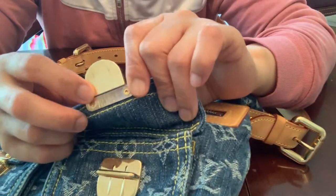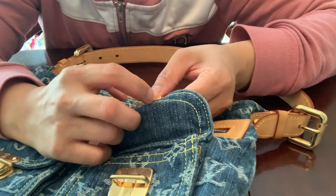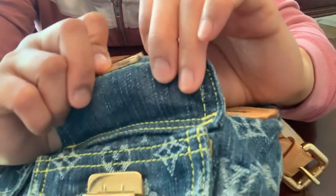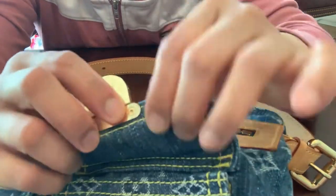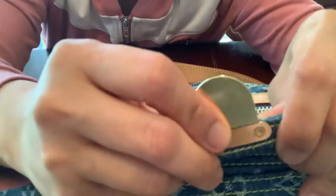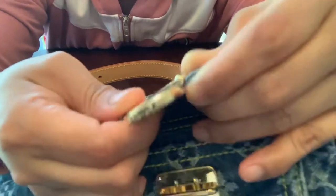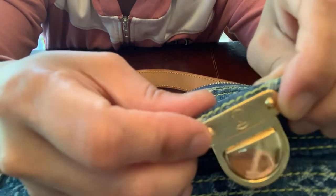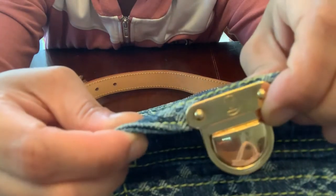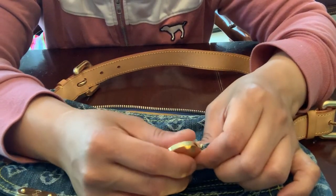Also look at the pocket hardware here — as an indicator of authenticity, the screw has a six-point star. One, two, three, four, five, six — there are six-point stars on the screw right here. I've heard that fake ones only have four points. The authentic one has six-point stars. The engraving also looks like this — it's small and on the brass.